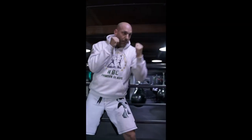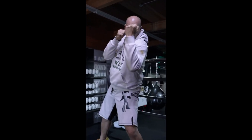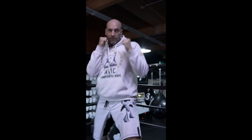We call it a dip and rip. That's your five punch, right underneath. Get that elbow straight up behind your punch. That's the five punch.